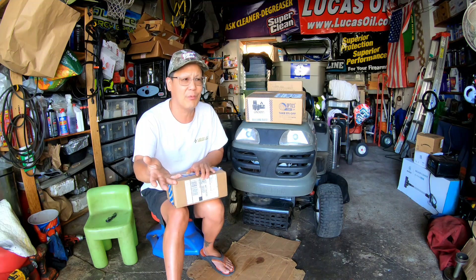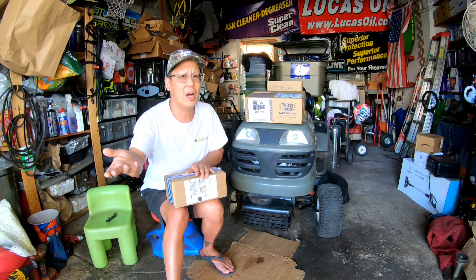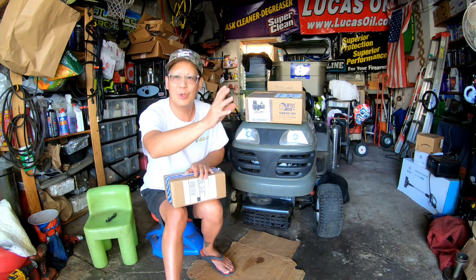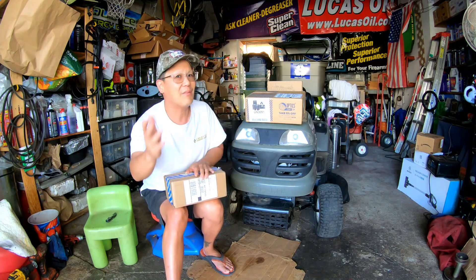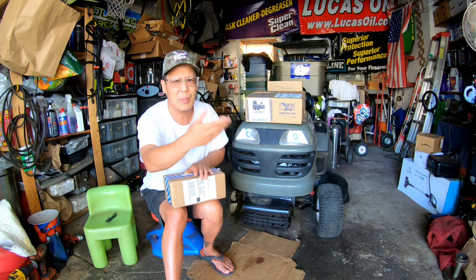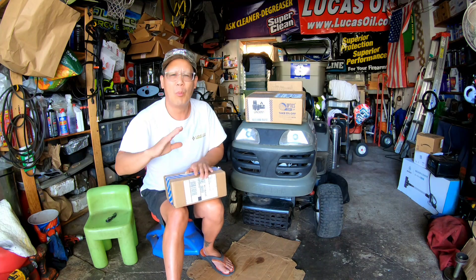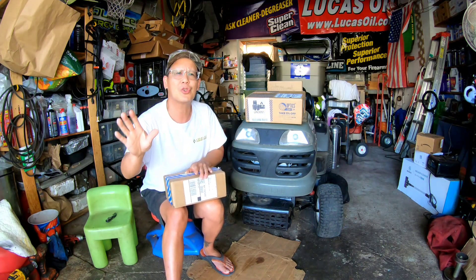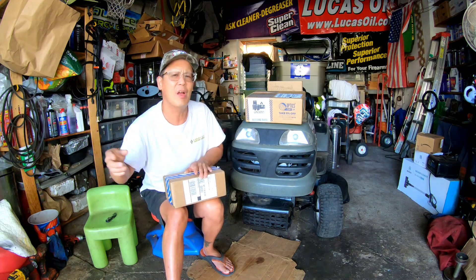I wanted to spend only $500-600 on that 22 long rifle, but ended up spending over $800 — paying a gunsmith to make it New York State compliant, and buying a Thorntzen stock for it too. That expense was more than I bargained for.